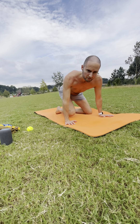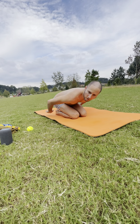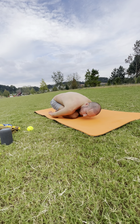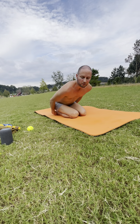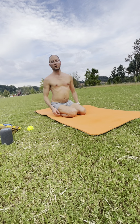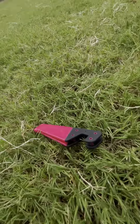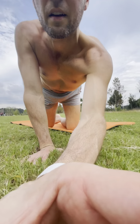Another option for child's pose: knees together, arms by your sides, your spine naturally curving to the ceiling, resting your forehead to the ground. Just let go, soften in the shoulders. One more inhale. Exhale it out.